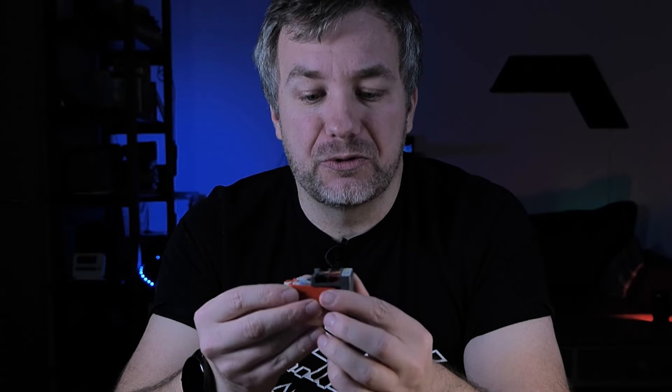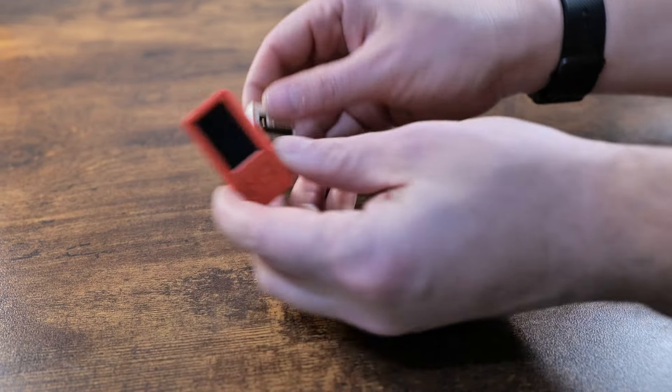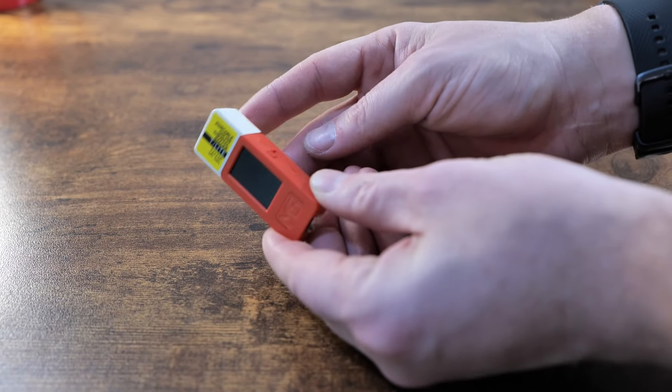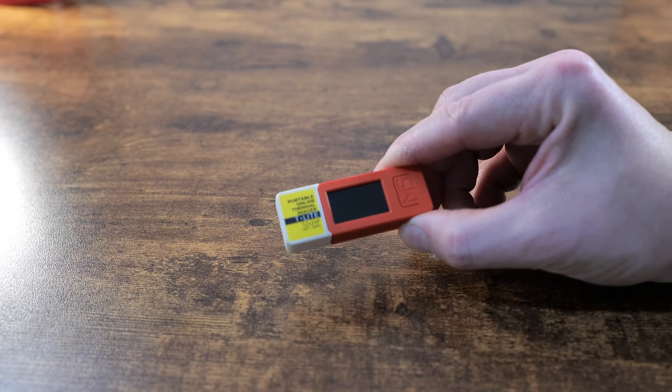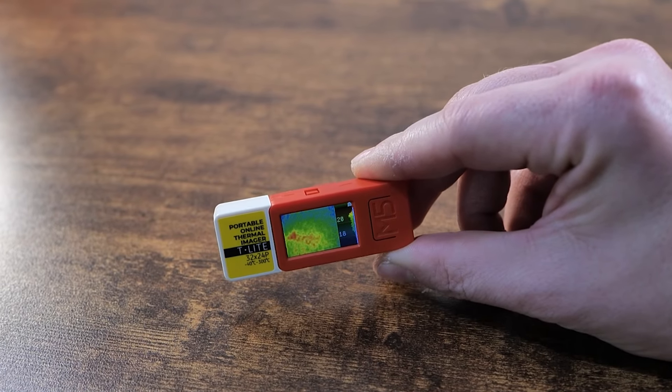Today is the day I'm going to tell you everything about this device and how to use it. If you take a closer look at the M5Stick, you'll notice it has a GPIO at the top and you can mount various hats — for example, a servo hat to control servos. The thermal camera is just a hat you can add to your existing device.